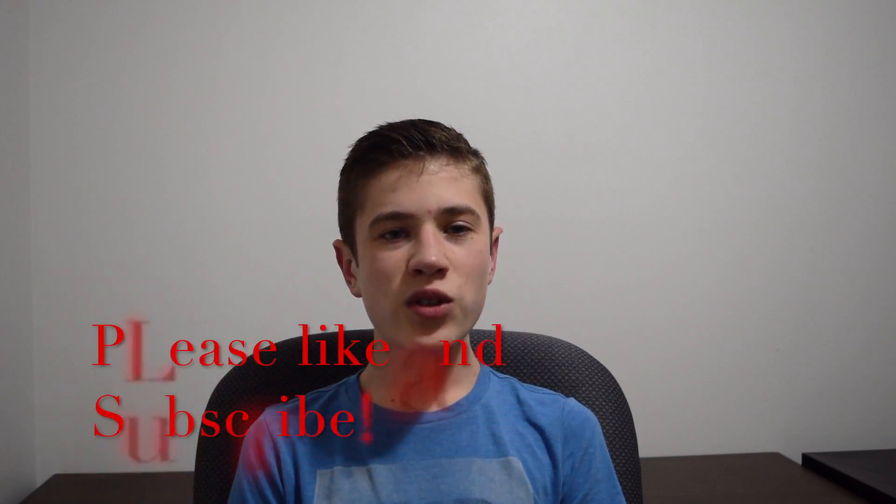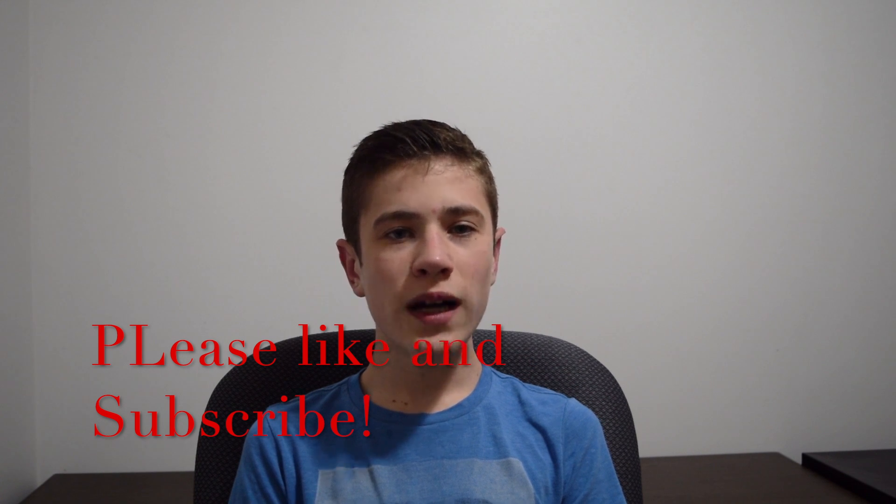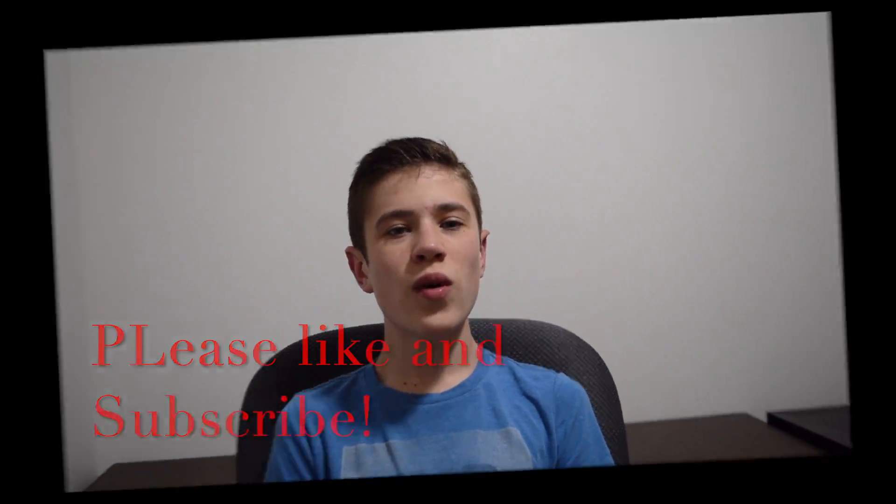By applying what you just watched in this video, you can now double the battery life of your Apple Watch. Please like if you enjoyed this video and subscribe for more content like this. Thank you for watching.